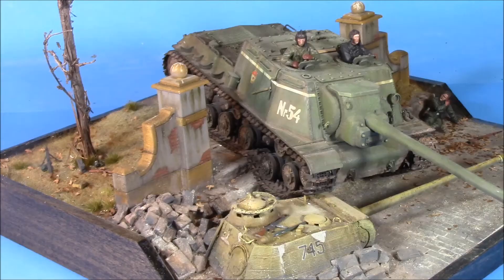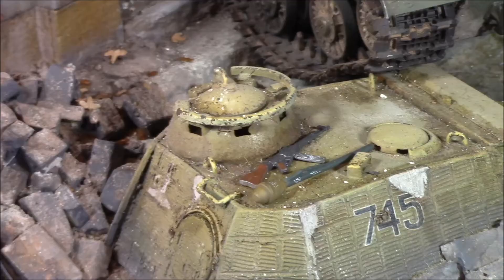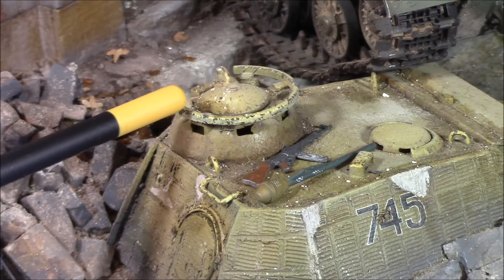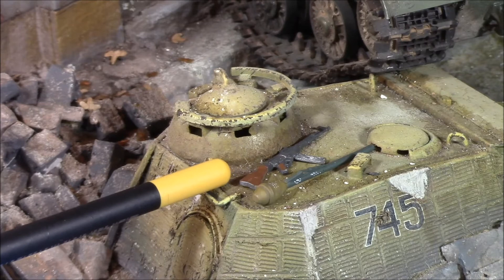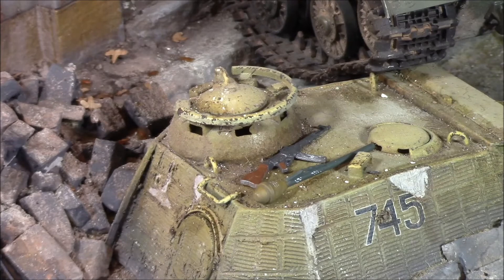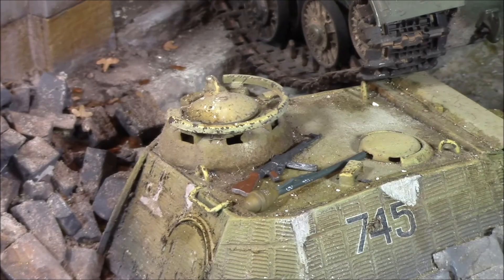I'm actually fairly happy with the way this turned out, considering how long it's been sitting on my bench. I did some chips in the Zimmerit and painted the gray color from behind it. We did some really heavy chips around the cupola, added an MP-44 and a Panzerfaust — kept it fairly subtle but not overly weathered.